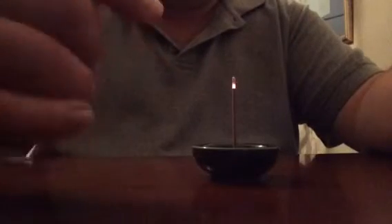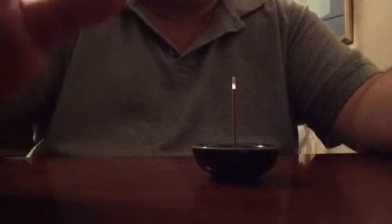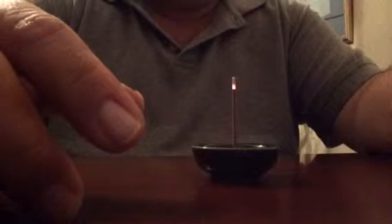This is 100% pure incense — just like Tibetan incense, same thing. There's no core on it, so everything burns. Well, almost everything — a little piece stays on the bottom of the little plate in the holder.